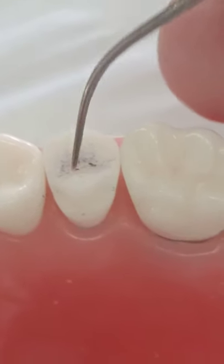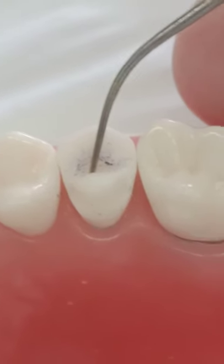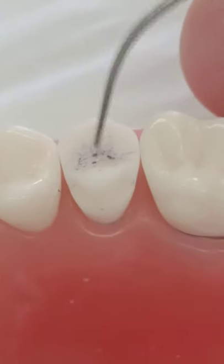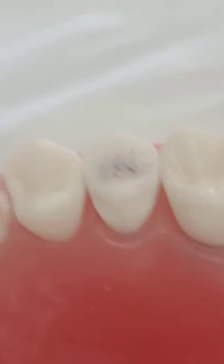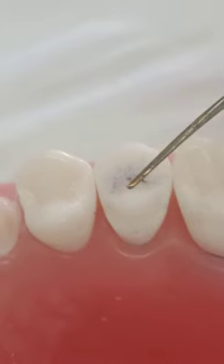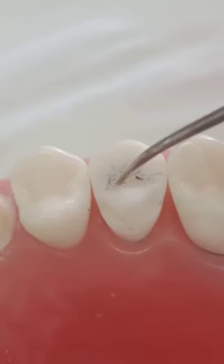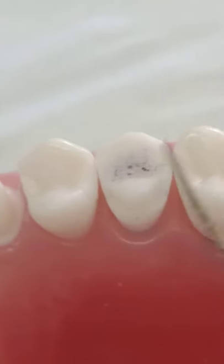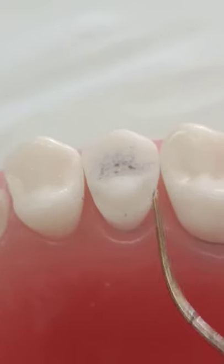Everything is excellent except the occlusal reduction — I think you need to go more. Occlusal thickness depends on the material: if it's a gold alloy or base metal alloy, one millimeter is enough, but if it's ceramic you need more. Overall, this is almost a very good restoration. My comments were only about the angles — if these were rounded it would be an excellent preparation — and lingually you are over-prepared; you can stop one millimeter above the finish line.